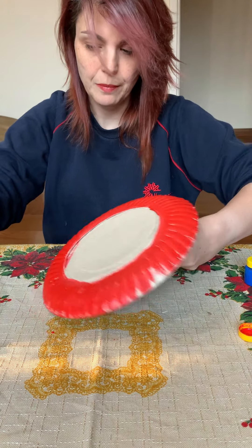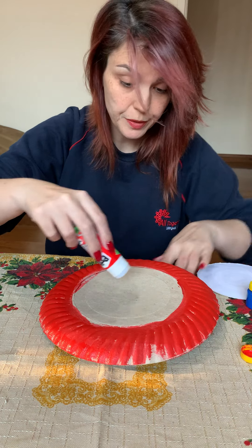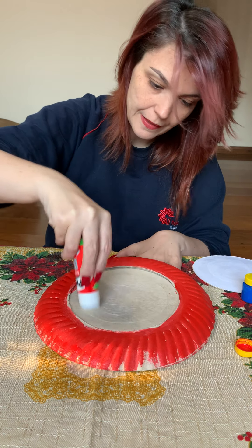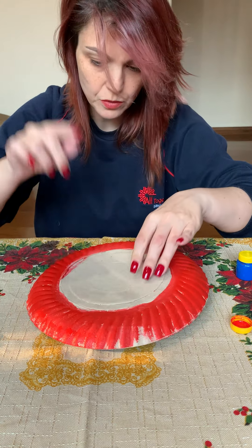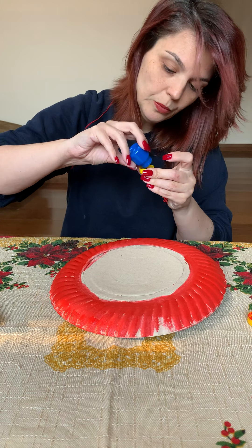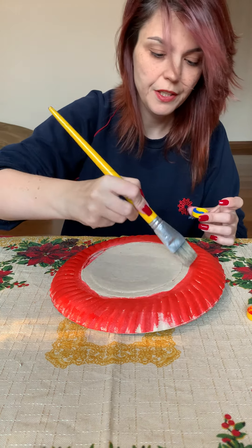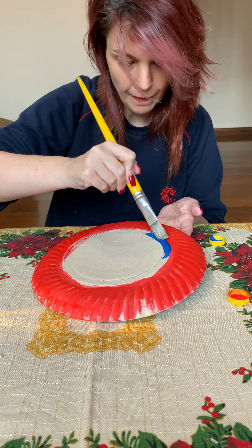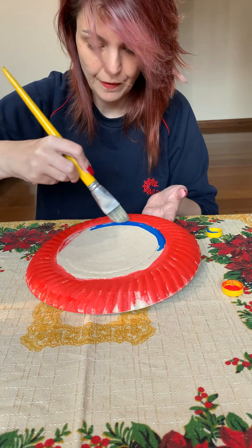And now I'm going to paint the other part. Let me spread more glue here because it didn't fix — this needs to be fixed, otherwise it's not going to work, so stay there. Now I'm going to spread blue just in a small part of the shield here around, just a bit of blue.